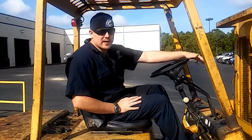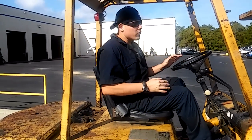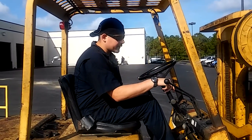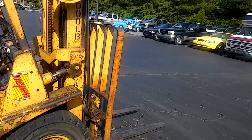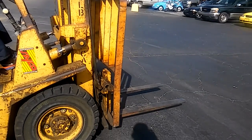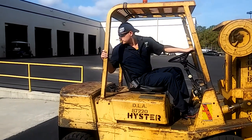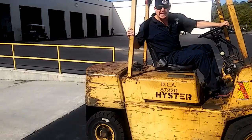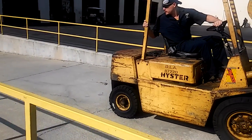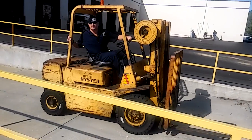Now if I had a load on this forklift right now and I was going to go down this slope to load up into that dock, you want to make sure your load is always uphill. So what you would do is take your forks, lift them up a little bit, tilt your load towards the forklift to give you a better center of balance, turn around, sound your horn, and begin to back down the slope. Occasionally slow down and look at your load to make sure it's not shifting.